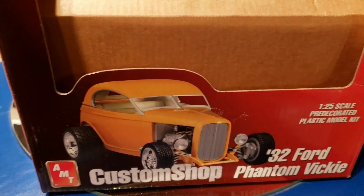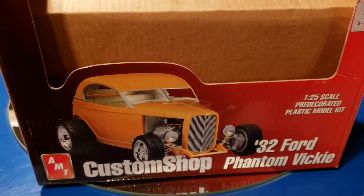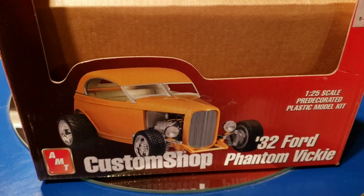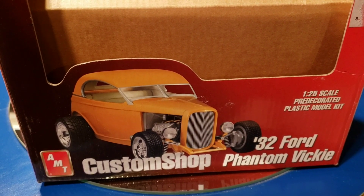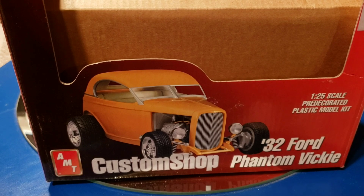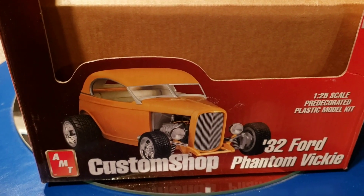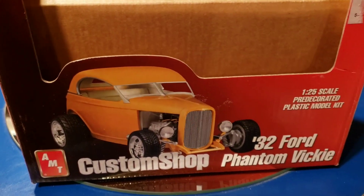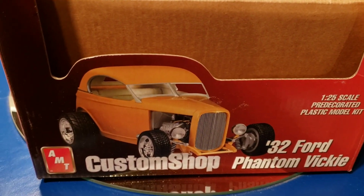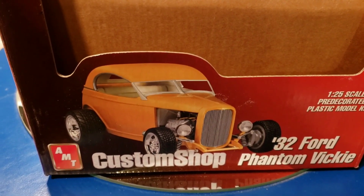There were some big problems with this model. First of all, it did not come with an instruction sheet. It also did not come with wheels — I had to supply those myself, which was kind of annoying. And it didn't come with glass for the windshield, so I had to scratch-build that.